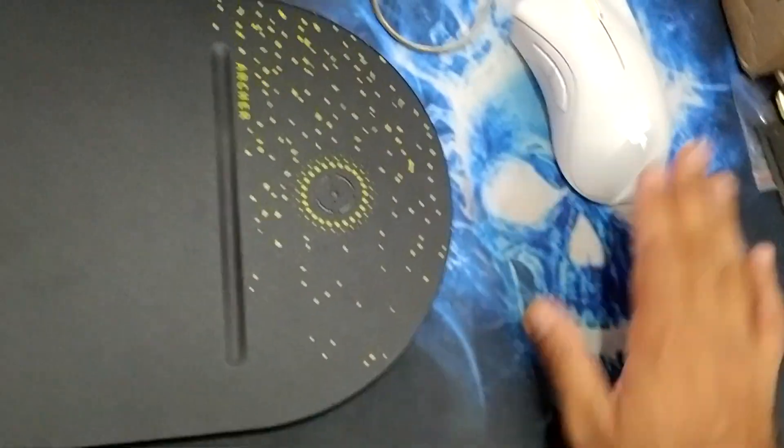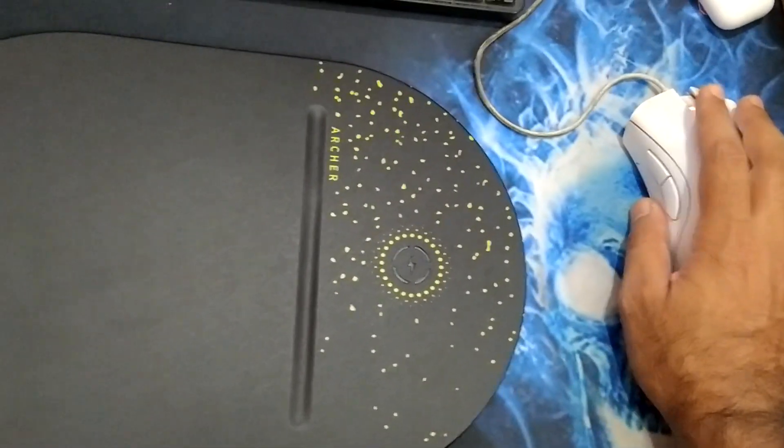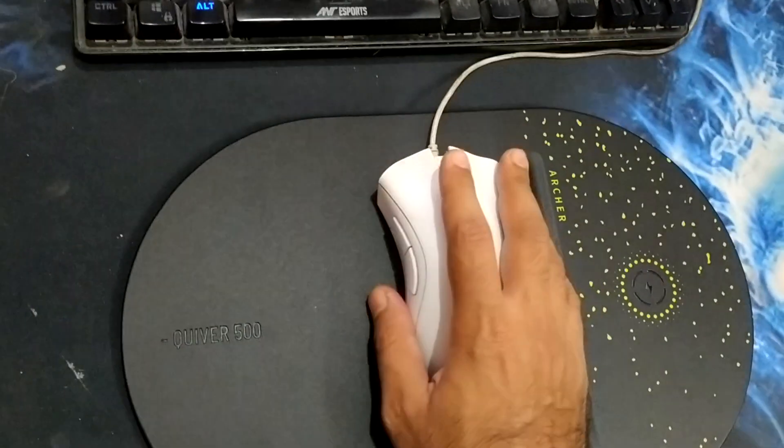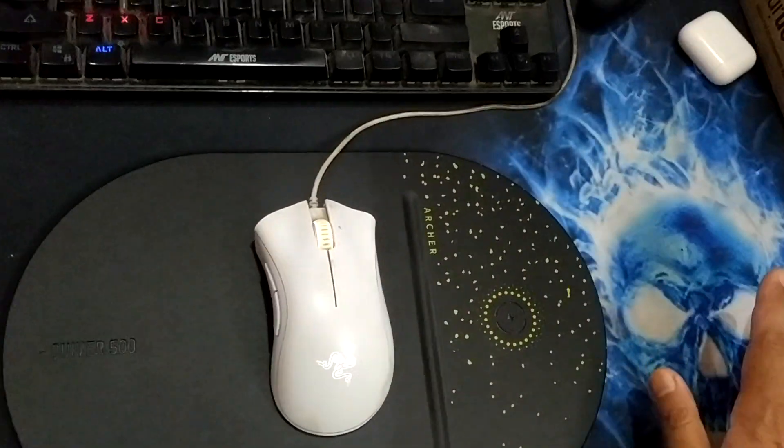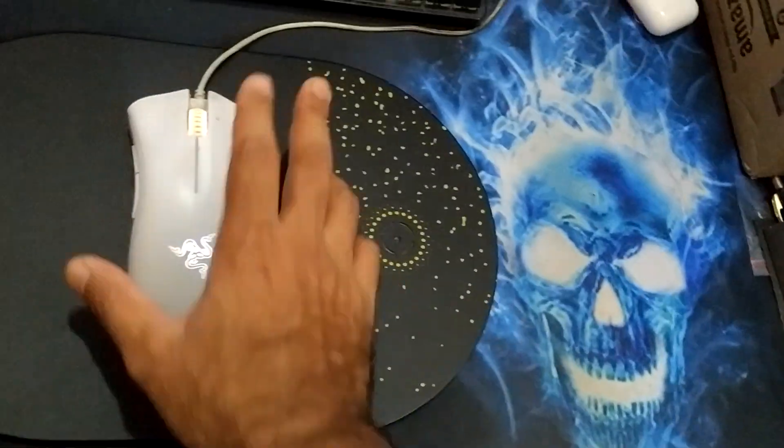This material is the peak type, and this one is the control type — that is the main difference between this mousepad and the other one.